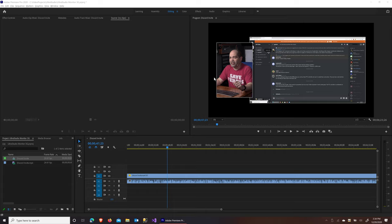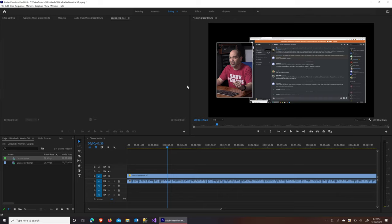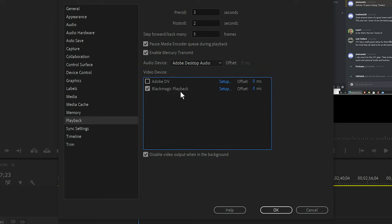I've already done that ahead of time. If we go into Preferences and then Playback, we will now see the device in there. We'll see right here — Blackmagic Playback — and we just want to make sure that is checked.